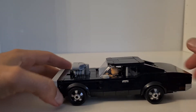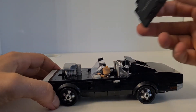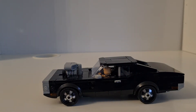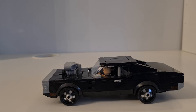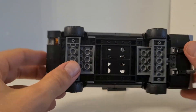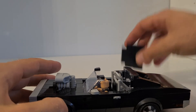It looks really nice. Similar to the Aston Martin, they changed the building technique for the roof — you just take it off. This one doesn't even click anywhere; nothing is holding it in place, so that's something new and unique.